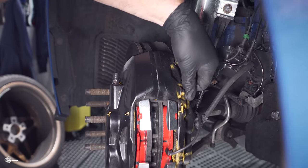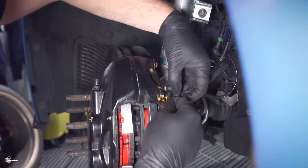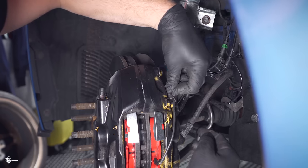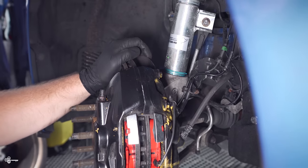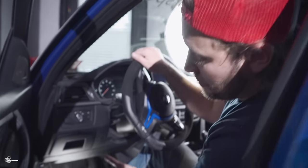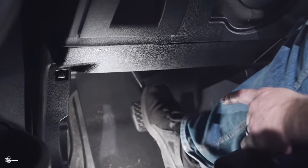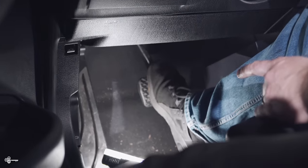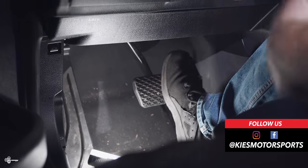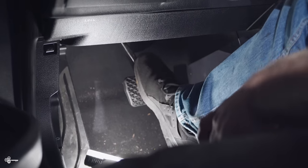Then clip this in, and then what you can also do is take your bleeder off, put it through that little piece of rubber, just like that, and it's going to keep it nice and out of the way. Once you're done doing anything on your brakes, the most important step is to pump your brakes. You want to fill those lines back up with brake fluid, otherwise when you start to drive away, you're going to hit the brake, it's going to go to the floor, and you're not going to stop.